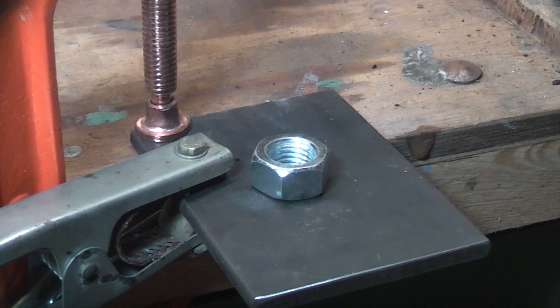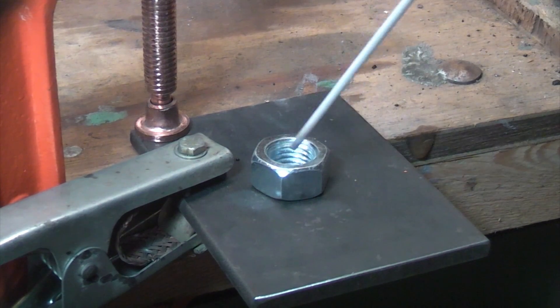It's a little bit difficult for me welding here because of the position of the camera and the light, but hopefully we'll be able to get a decent shot of the actual weld going into the nut.